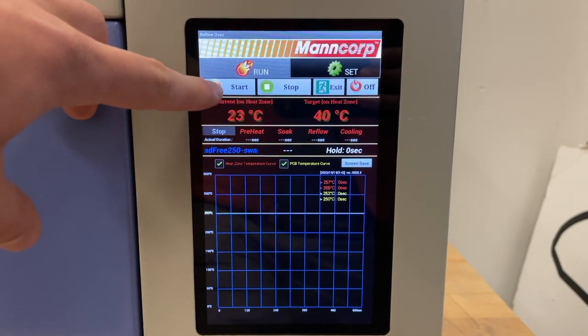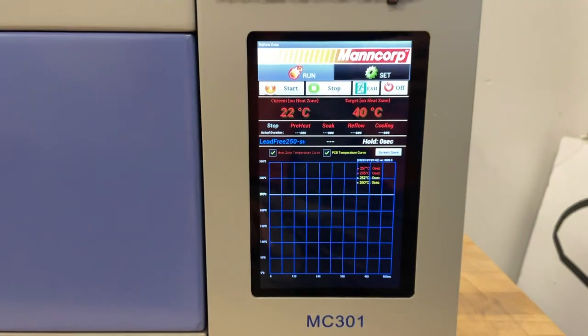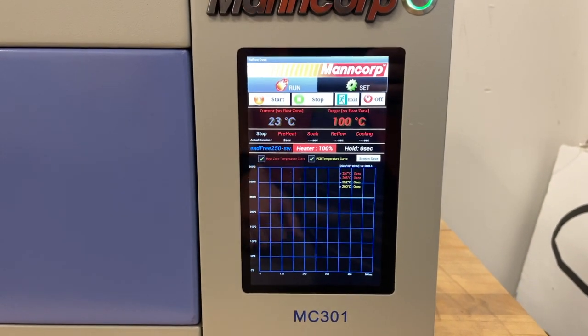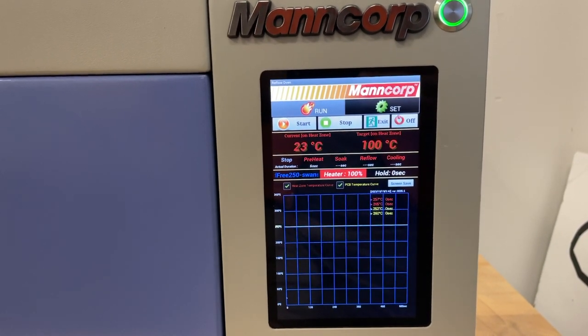A start confirmation page will pop up. Select yes and your reflow process will begin. From here on out, let the machine do its thing — in other words, don't touch it unless something goes wrong.